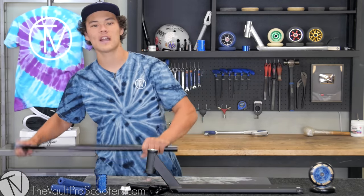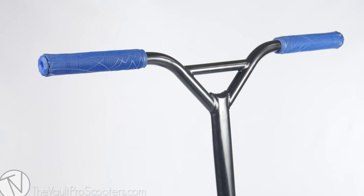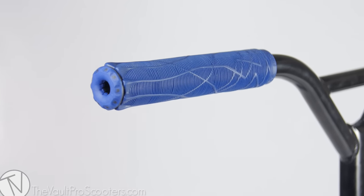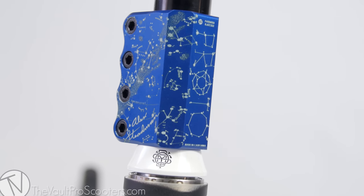Starting off, we got these Tilt Sentry Bars, pretty sick. They come 27 and a half tall by 24 wide. And picked with this sick scooter are these Blue Ethic Grips — some of the most comfy grips you can buy for your scooter. Alex Stedman Signature Proto SES, of course, because standard bars is how I go.